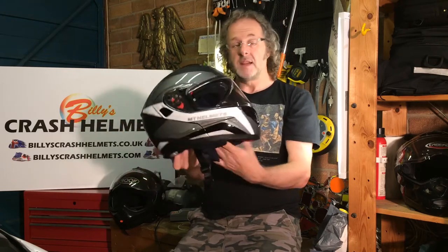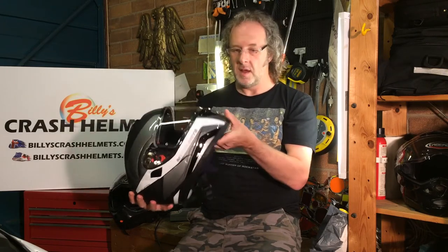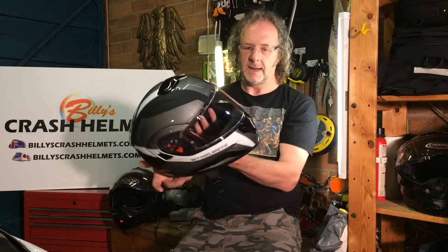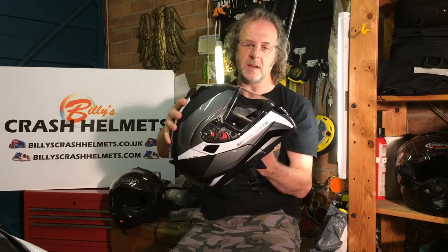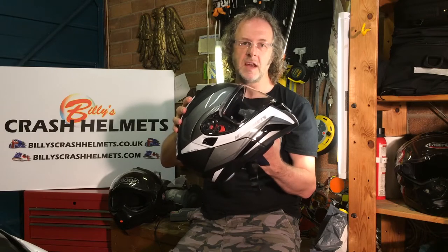It's a polycarbonate shell, and when you get it out of the box you're not disappointed — it's got a great finish and the build quality looks really good. It retails for about £130 to £150, which is around $180, and you're not getting a budget-looking helmet at all. All the parts feel nicely made, with great detailing including a matte finish over a lacquered layer underneath. Polycarbonate shells are the cheaper type, hence the price, but that doesn't mean it's any less safe — some of the best-performing helmets in safety terms are polycarbonate.